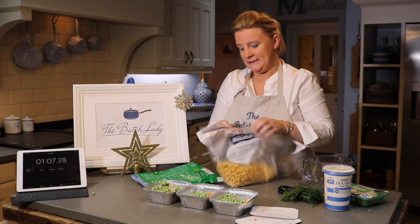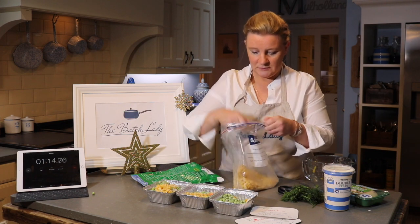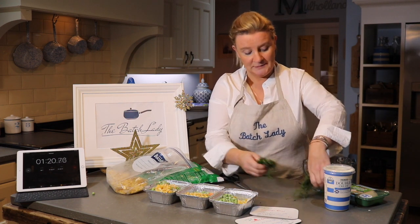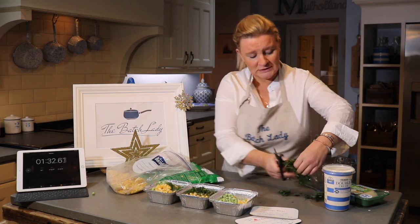I'm going to add in a handful of sweet corn, just to fill it up — you don't need very much at all. Then all we're going to do is take some fresh dill that you can buy, and you just need a pair of scissors and you're going to chop it along the top.